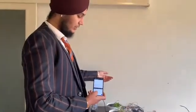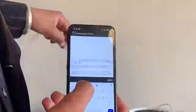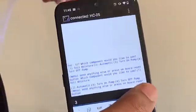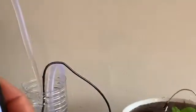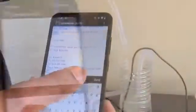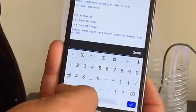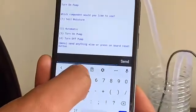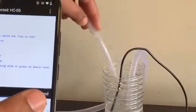Now we will run commands number three and number four. Number three is to turn on the pump — when we press three, the pump goes on. Number four is to turn off the pump. We send number four and the pump goes off. This shows that all four commands are working perfectly fine and the project is going well.